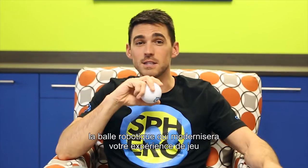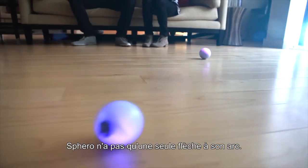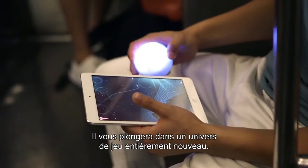Meet Sphero, the robotic ball that's here to upgrade your play to a whole new level. Sphero ain't no one-trick pony — he's here to introduce you to entirely new worlds of play.